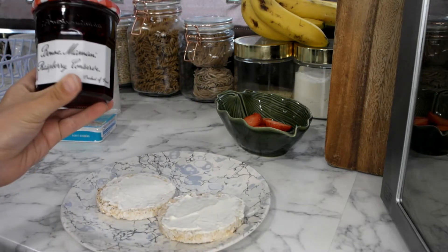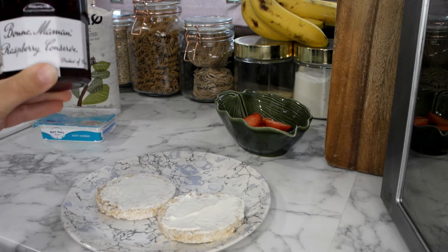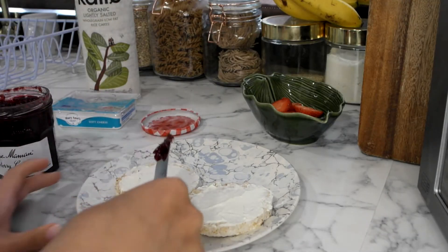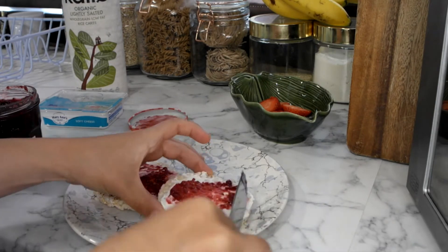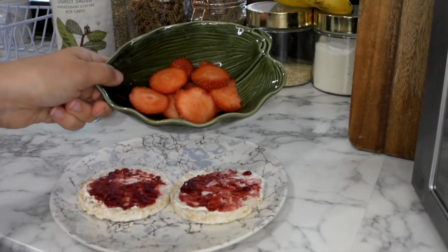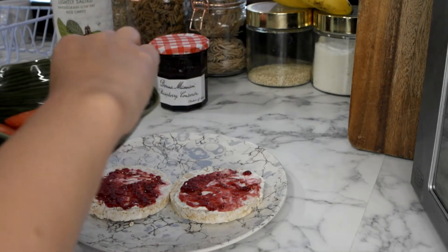I would then take some jam — this one's raspberry but I usually use strawberry, I just have raspberry at the moment. I would take a light layer of that and spread it on top of the cream cheese. Then lastly I will take my little bowl of thinly sliced strawberries and place those on top of the jam.